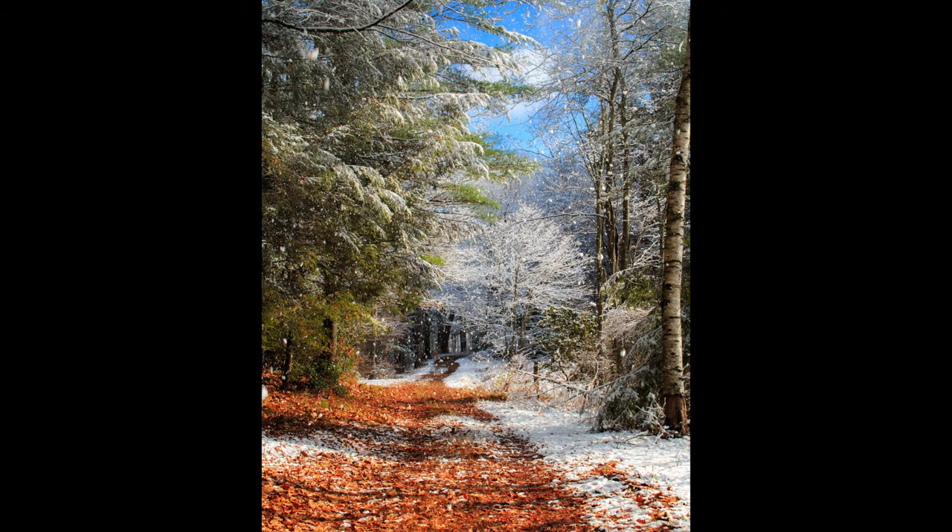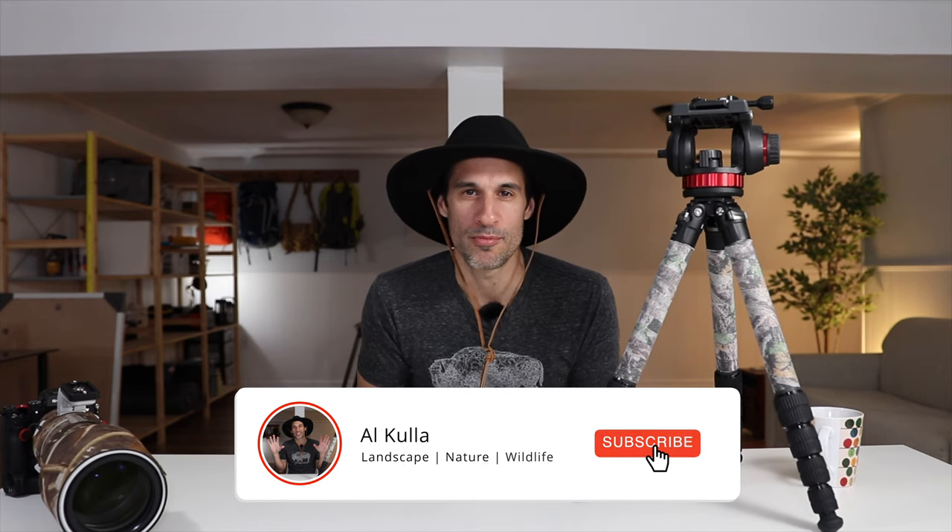What's going on everyone? Welcome back to the channel. If you're new here, I'm Al Kula. I'm a full-time photographer and this channel is all about my landscape, wildlife, and nature photography. So if you're into that stuff, please consider subscribing — would love to have you on board. In today's video, what I want to talk about is the tripod head that I use for my wildlife photography.